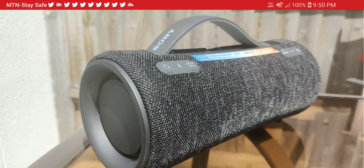The other two models released are the SRS XE300 and the SRS XE200. These two focus directly on people that need maximum portability — they don't look too big, they are very small and very portable. The XE300 gives you 24 hours of battery life, while the XE200 gives you 16 hours of battery life.